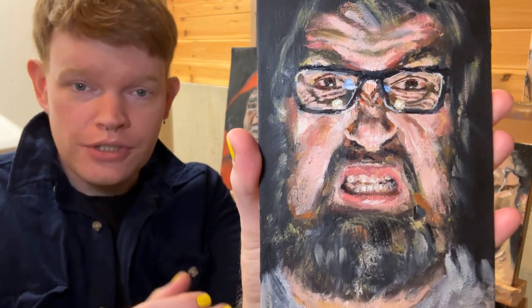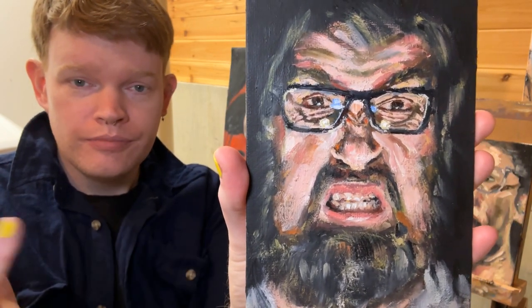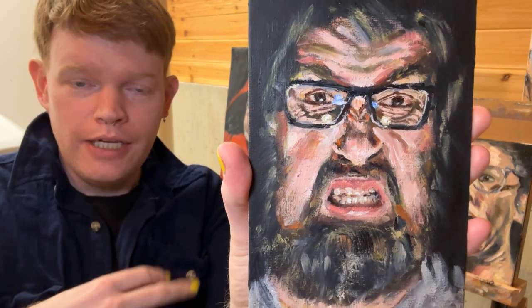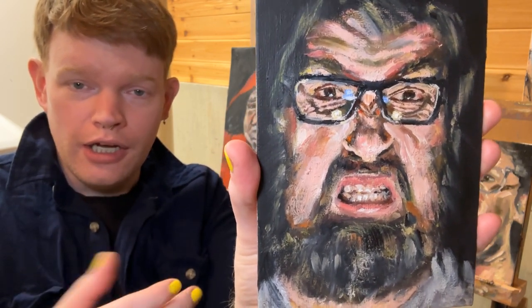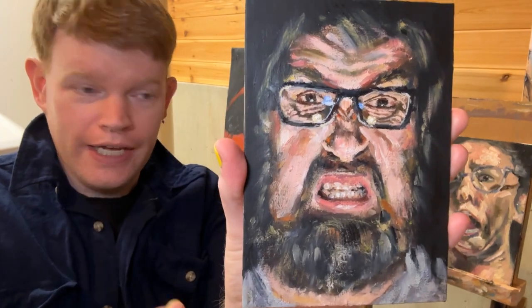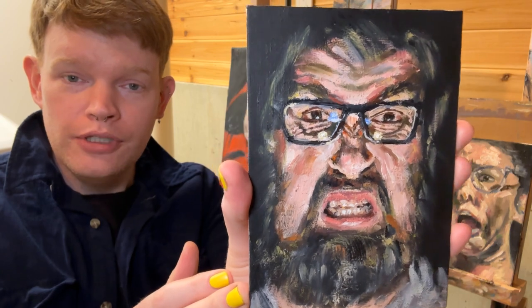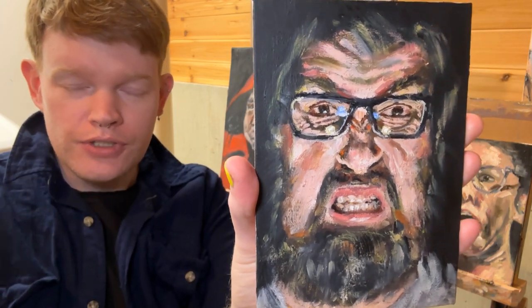As I mentioned in a previous video, I posted online to my social media that if anybody wanted a free portrait in this style, they could let me know and I would do that for them if I got to keep the photos.